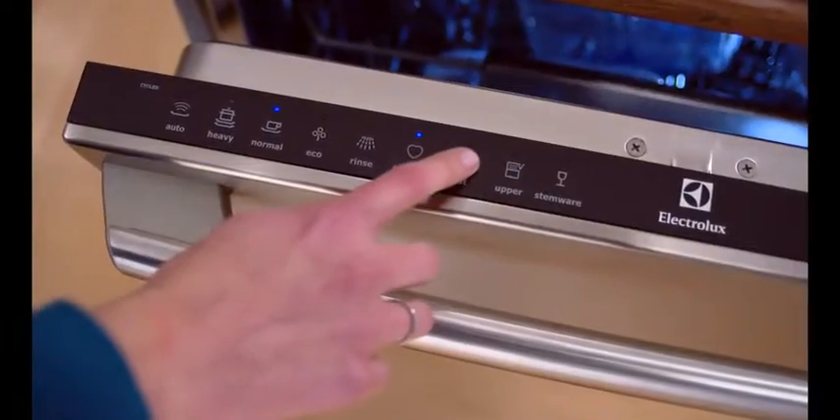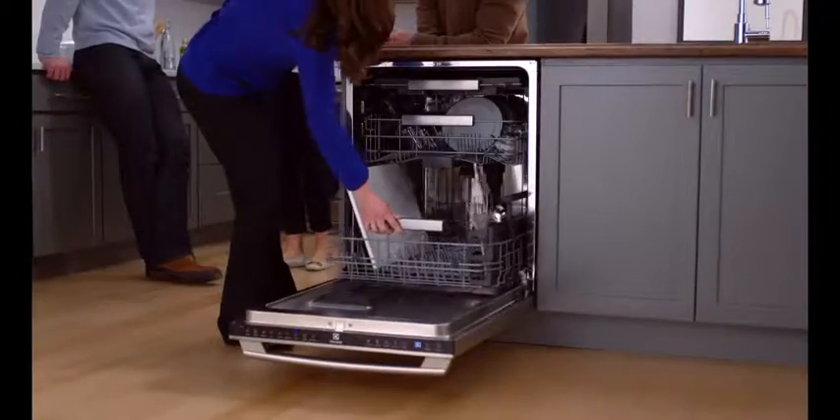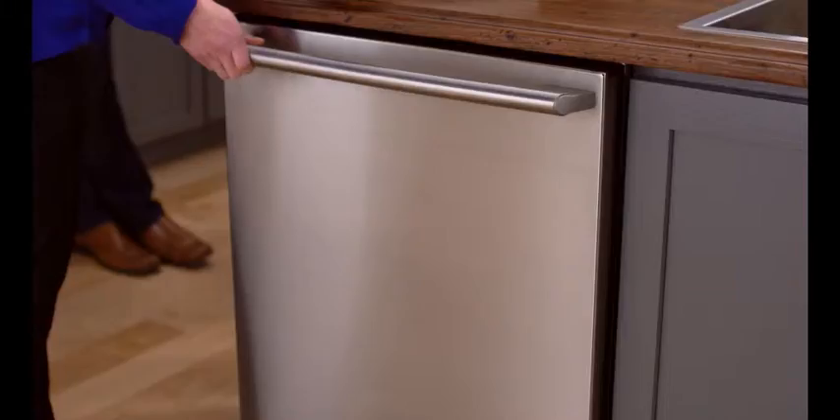The 30 minute fast wash cycle gives you a 5 star clean before the next course is served. And since the dishwasher is so quiet, you can run it without disturbing the party.